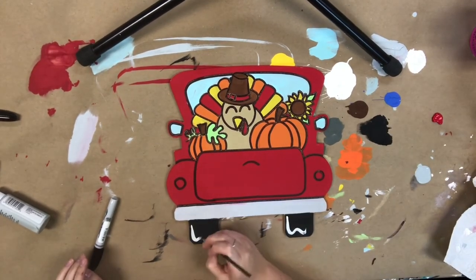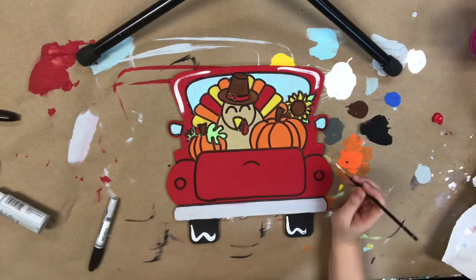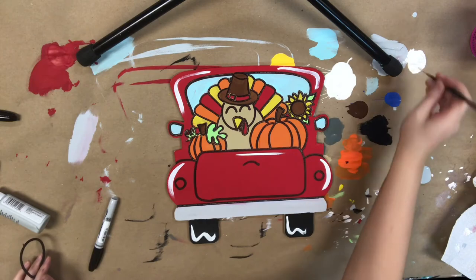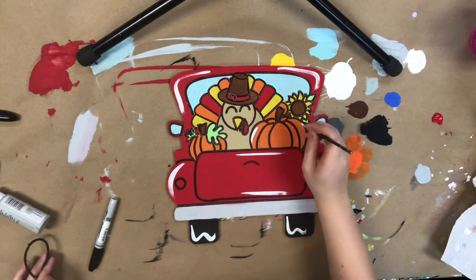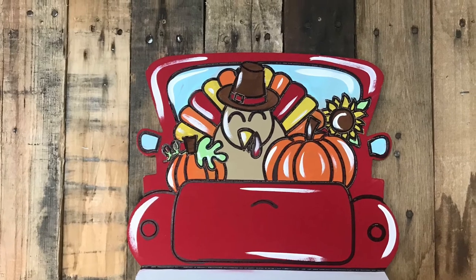Now I'm going to go in with a number four round and the white paint provided, and I'm going to highlight everything. Whenever I'm highlighting, I like to just kind of follow the natural curves of the cutout — that keeps a more uniform look, and I like to do this step because it brightens everything up.